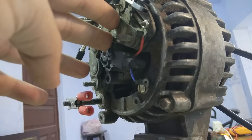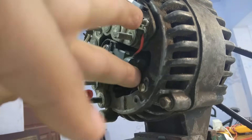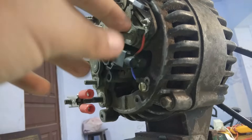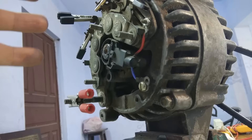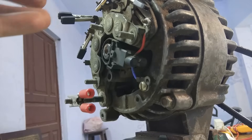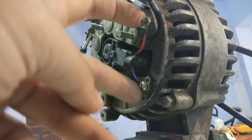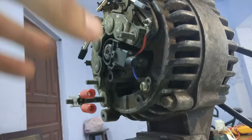When I feed electricity to these brushes to excite its rotor and rotate its shaft, the shaft will induce EMF in the armature of this alternator, and the armature will start generating current. That generated current will start a cycle of feeding electricity back to these brushes, so the cycle will continue. Even if I remove the feeding power supply to these brushes, the alternator will continue to produce electricity because of self-excitation.